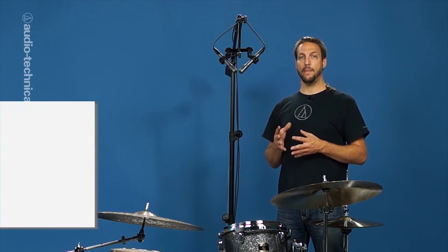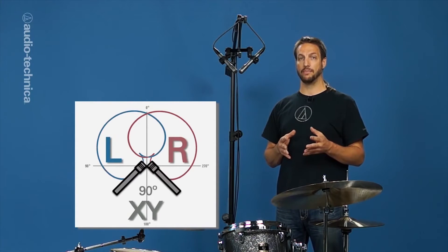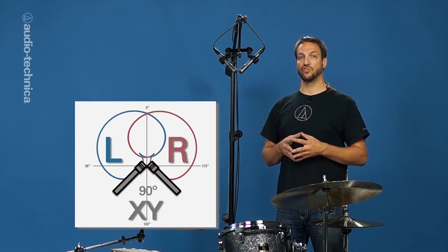Compared to other coincident stereo techniques, the XY pair offers the most focused center and a balanced stereo image that is not overly wide. This is ideal to keep the snare drum prominent in the center without needing its own mic.